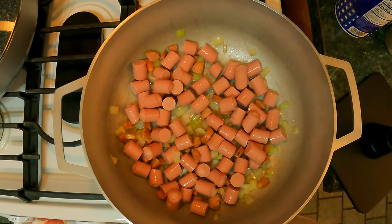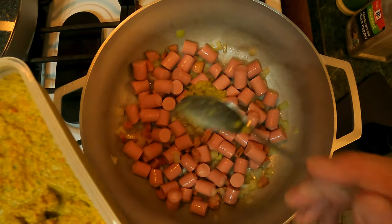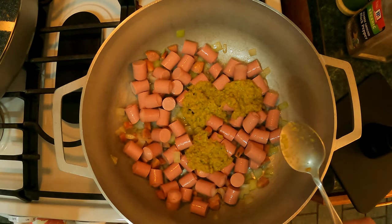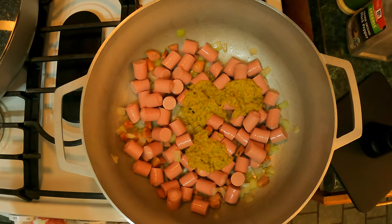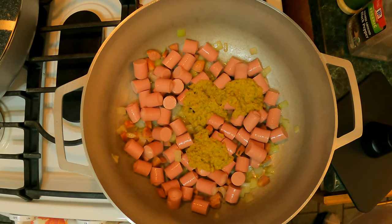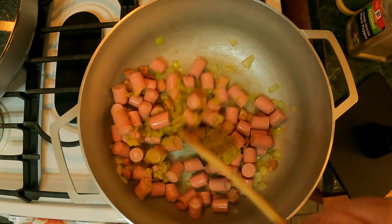Let's start adding our ingredients. First thing we're gonna add is some sofrito that I made — about two to three tablespoons, or whatever you like. I raised the flame back up to medium. Let's give this a mix.